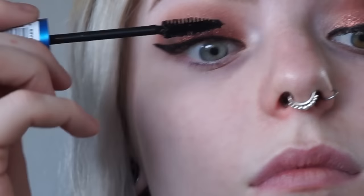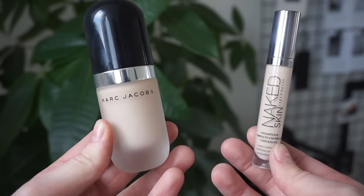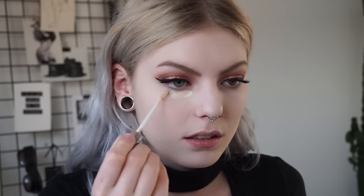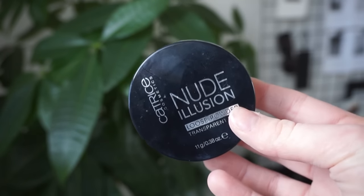Then I'm just going to curl my lashes, apply some mascara, and add some lashes. Then I'm going to continue on the face — I'm using my Marc Jacobs Remarcable Foundation. For concealer I'm using my Urban Decay Naked Concealer, and I'm blending it all out with a beauty blender.